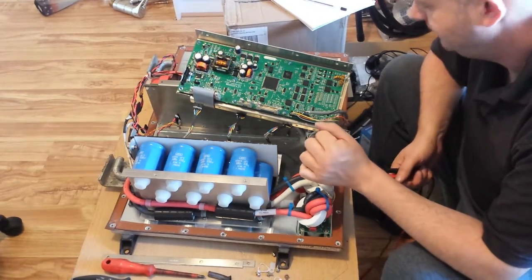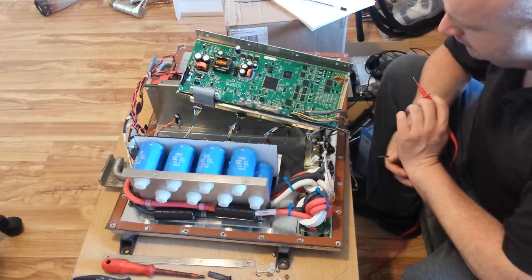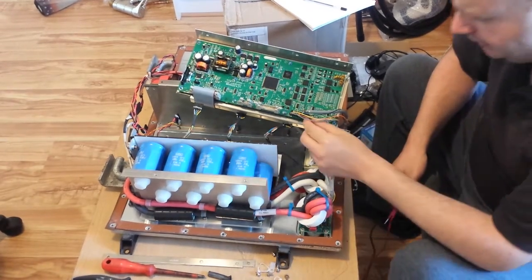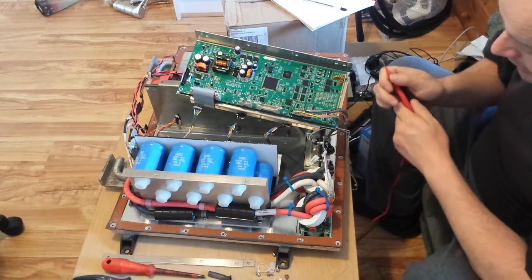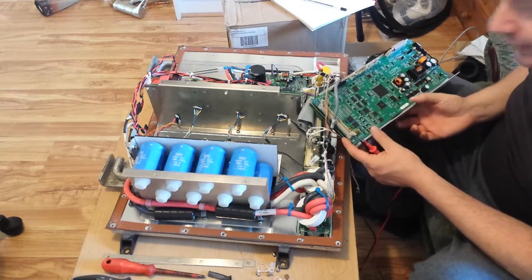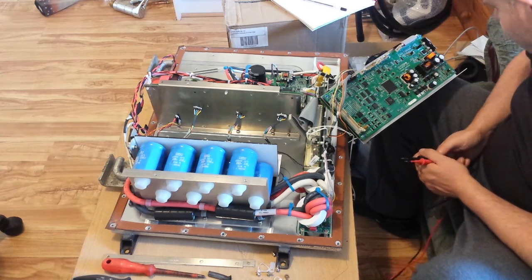So we know what three of the six wires do: we know the green wire supplies power, we know the blue and white wires are ground. That means we have two wires for the encoder channels and one wire for the temperature sensor. Determining the temperature sensor wire — I'll actually do that at the motor; you should be able to use a resistance measurement to determine that.